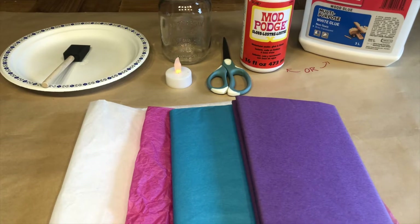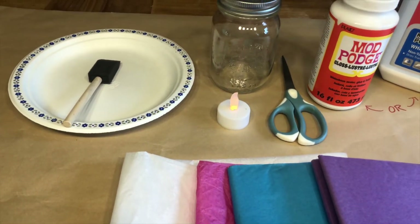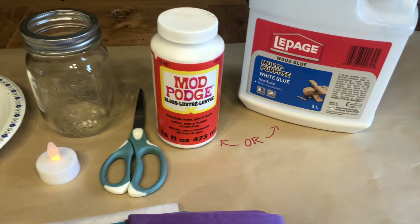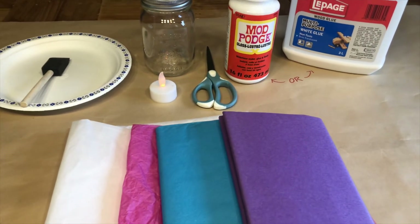What you will need is some colorful tissue paper, any type of brush, a paper plate or cardboard, a mason jar, tea light, scissors, and some Mod Podge or some white glue would work as well.